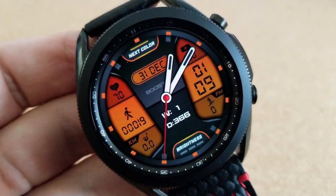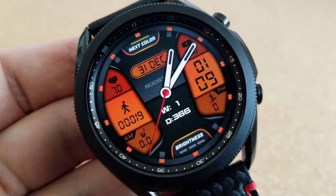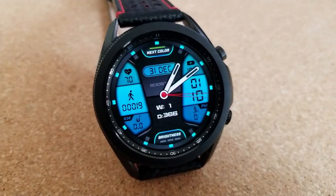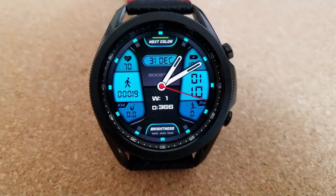You get the digital time, your battery power remaining, and your floors climbed on the right-hand side, while your last recorded heart rate, total steps count, and distance moved finish off the features over in that LED panel to the left.